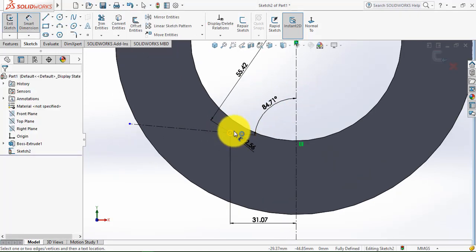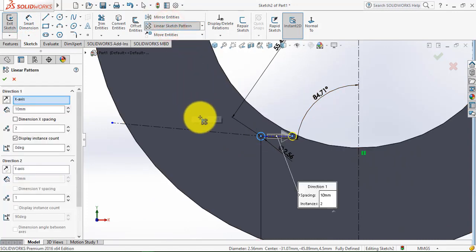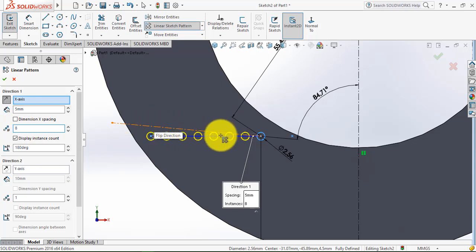Now we have to make the pattern for this circle. First we'll select this circle, then select the linear sketch pattern. We'll reverse the direction of the pattern, and the distance between two consecutive circles is 5 mm. We need to make 8 such circles, so enter 8. Now we give the direction of the center line from the x-axis — enter 90 plus 84.71 — and click OK.